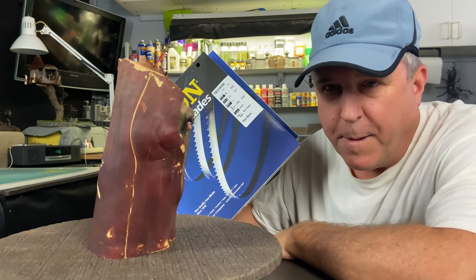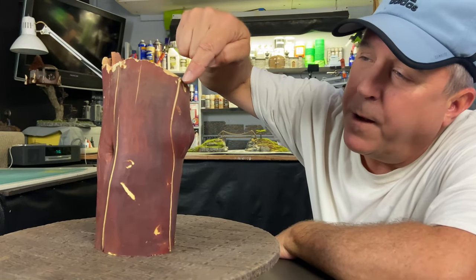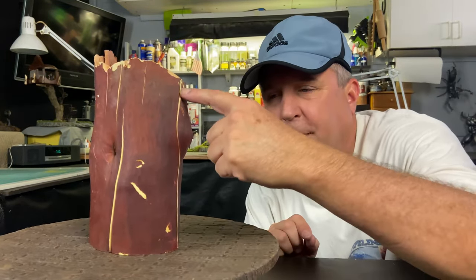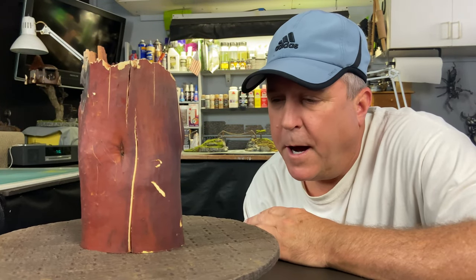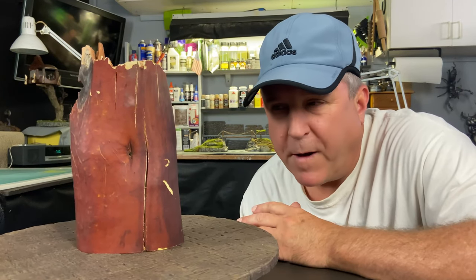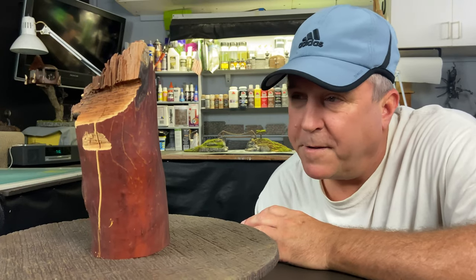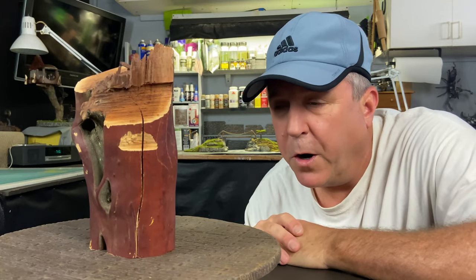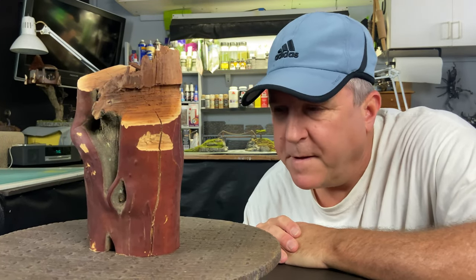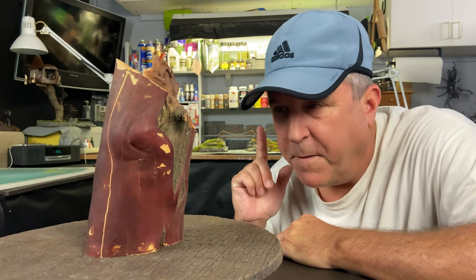I just got my bandsaw blades in the mail yesterday, so I'm ready to hook those up to the bandsaw. Looking at this piece of manzanita, you can see there are cracks in this wood, and this only happened after this limb was cut down. It was in the sun and probably started to dry up. But I think that might actually play to my advantage — once I start cutting this piece up, I'm going to use a special filler and I think that will just add to the piece.